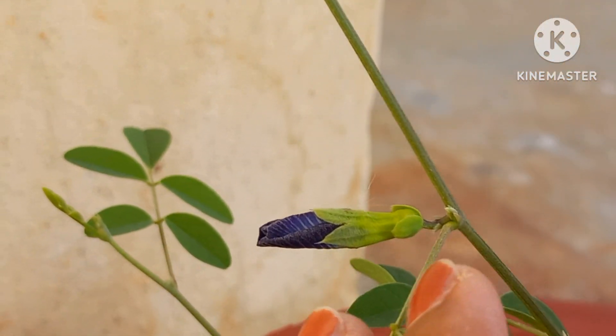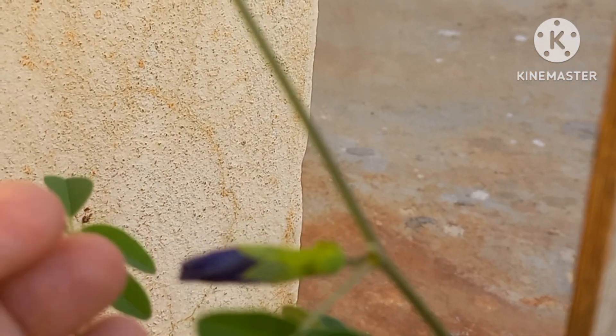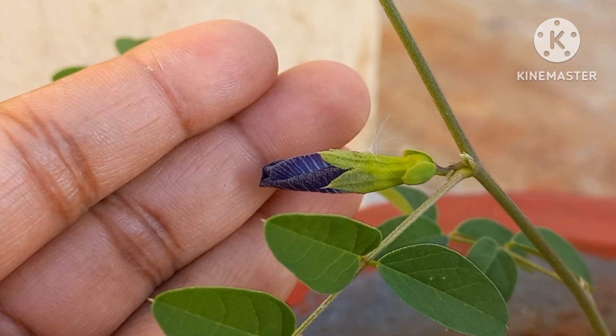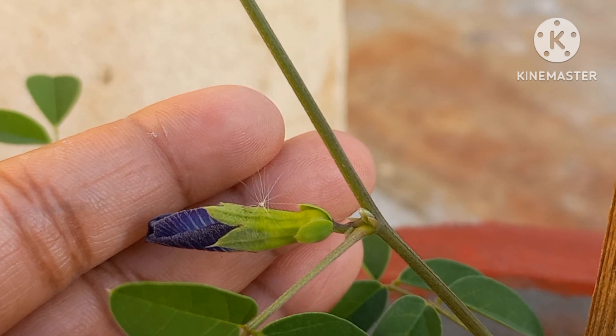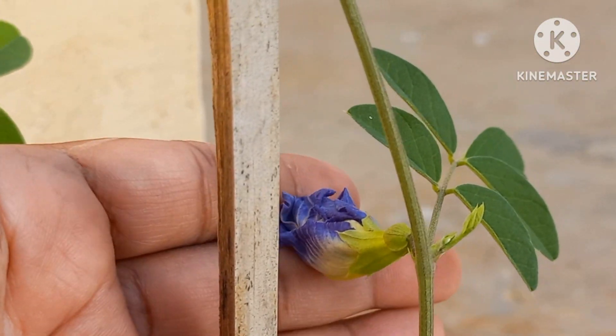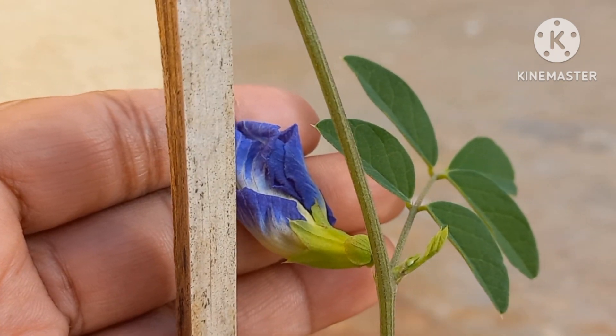I cannot prove to you whether it works or not. However, watching this plant giving me beautiful flowers in the morning indeed makes my day and it brings a big smile on my face.